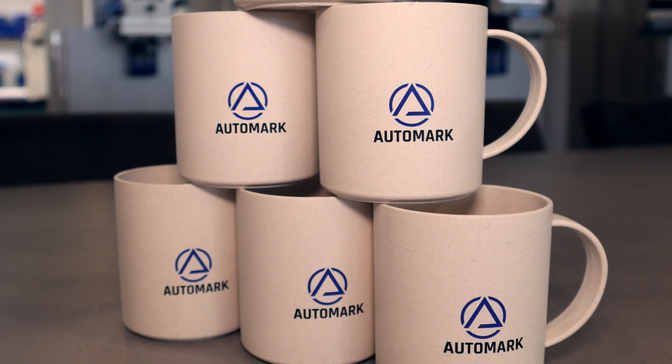Want to make a steel plate that gives you great looking prints like these? Stay tuned as we show you how.